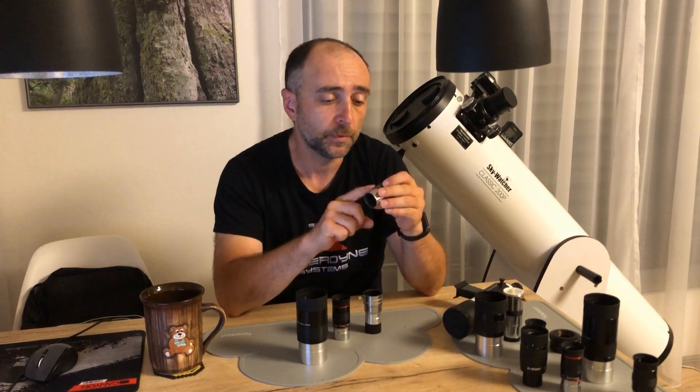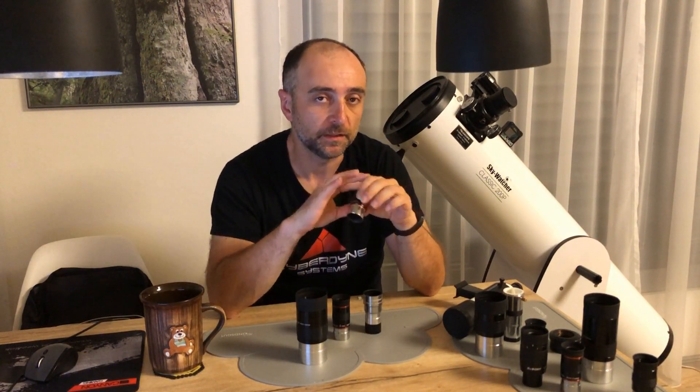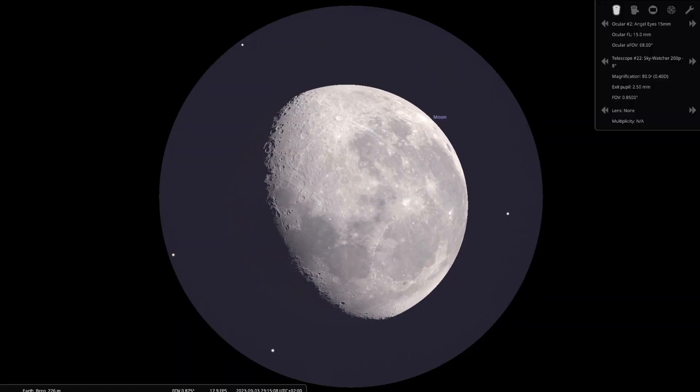What I also really like about the 15mm is that it fits the entire moon right in the eyepiece.